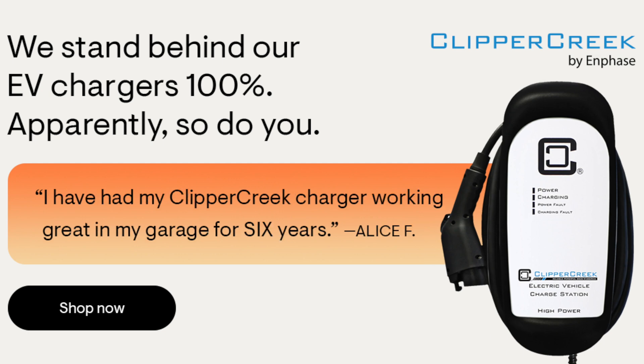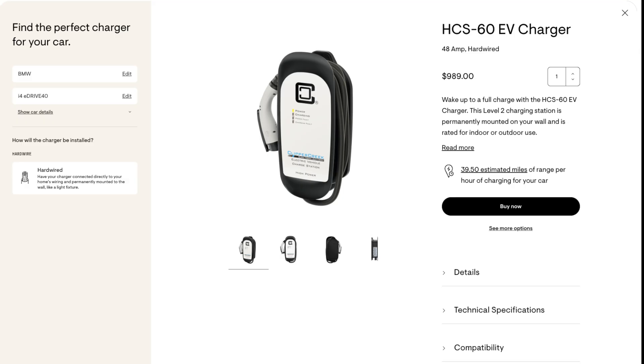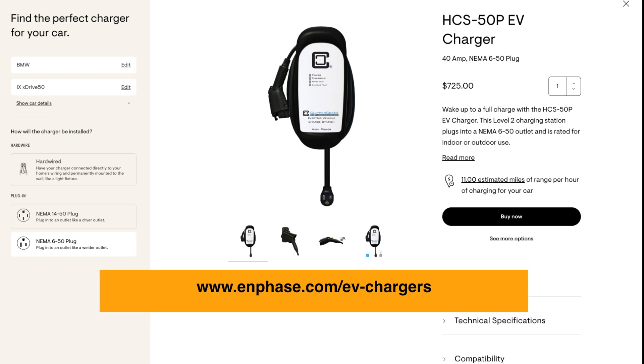This video is brought to you by Enphase Energy, the leader in US solar micro inverter technology. With Enphase's new line of EV charging products, you can power your commute, grocery trip, and everything in between with renewable solar energy. Learn more at Enphase.com/EV-chargers.